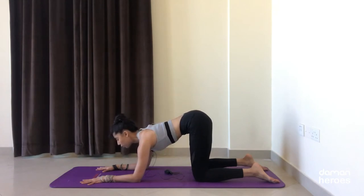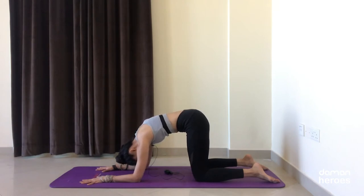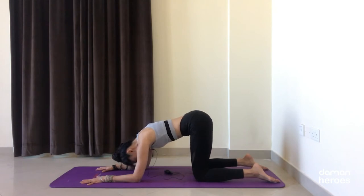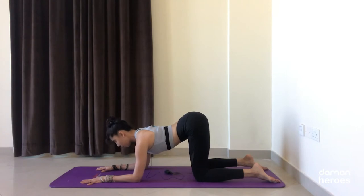On the exhale, tuck the tailbone, slowly rounding through the spine — imagine creating space between each vertebra — and then bring the chin in towards the chest. Inhale starting from the tailbone, lift the sitting bones, keep that light engagement in the abdominal muscles. Open up through the collarbones, keep the neck long, and pull the shoulder blades back.